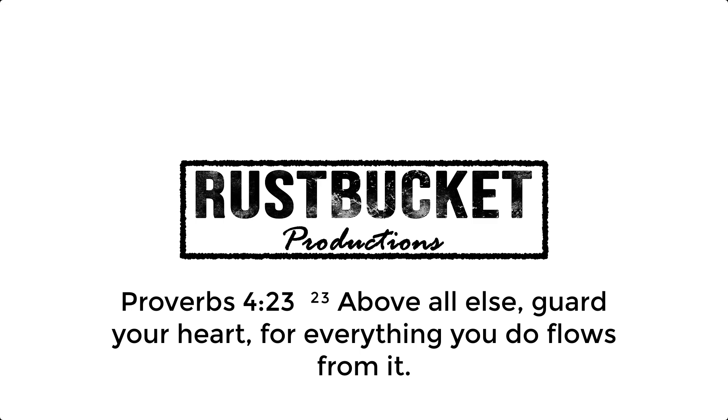In today's video, we are going to be talking about the symptoms of a faulty throttle position sensor, and I'll walk you through the basics of how it works. I just recently replaced the throttle position sensor on my 1999 Toyota 4Runner, which is what this is from. It had 252,000 miles on it, and as far as I can tell, this is, in fact, the original sensor.